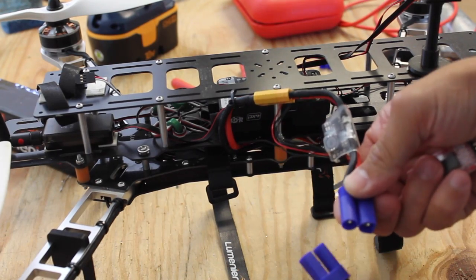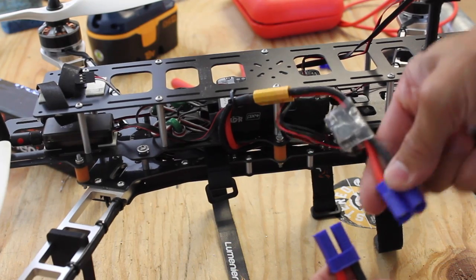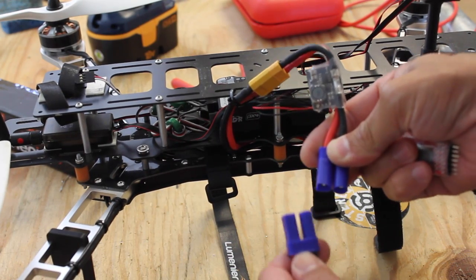We'll give it a quick test to make sure everything's working. I always double check that my positive and negative terminals are properly set up.